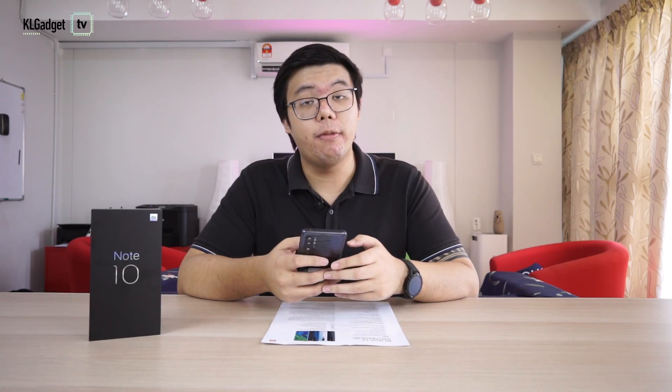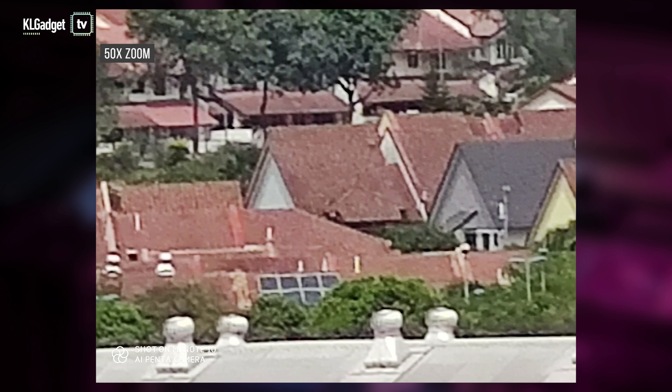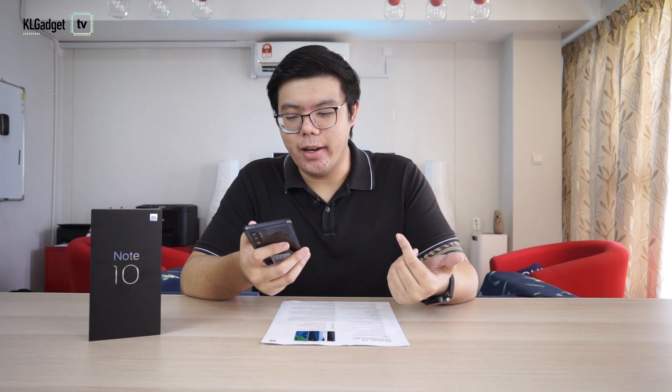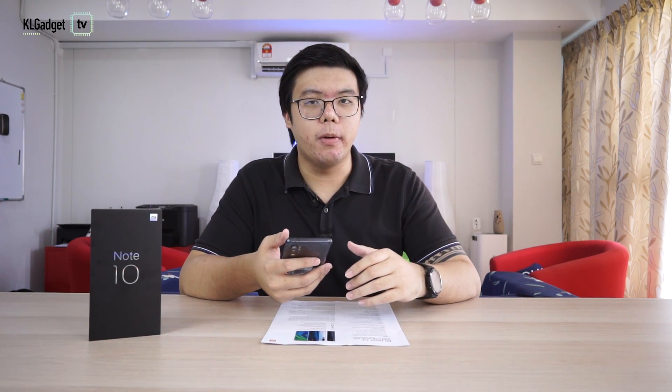The telephoto lens zooms in up to five times optical, and yes, it retains details quite well. When you zoom in to 50 times with the digital zoom, yes, you lose a little detail as expected. But this phone is equipped with two OIS sensors — double OIS — and it didn't take a lot of effort to steady the camera and shoot. It was quite simple; you're still going to use two hands, but the technology definitely helps here.